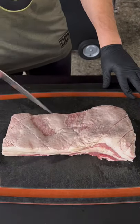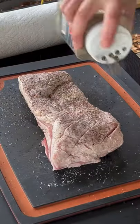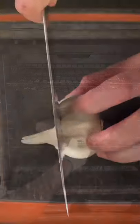Let's make a barbecue lover's sandwich. That's pork belly. We're going to score the fat side of it, hit it with some pepper and salt on all sides, and smoke her at 250.